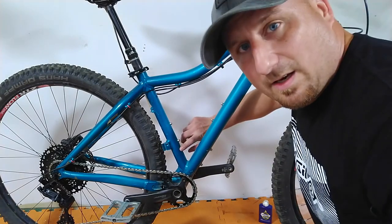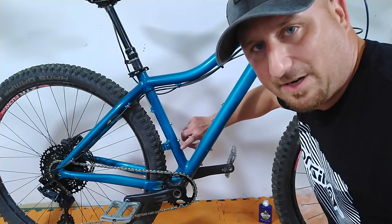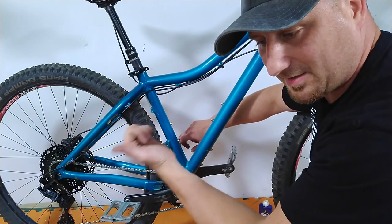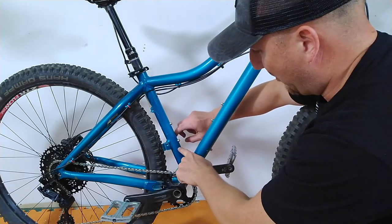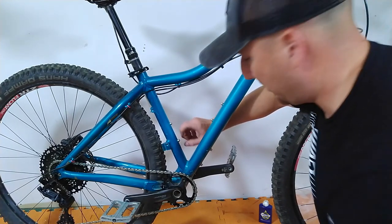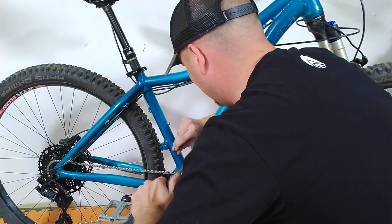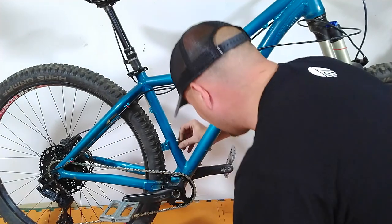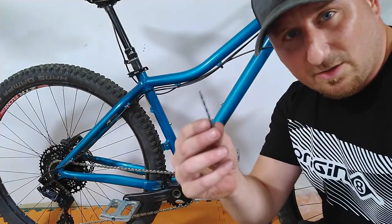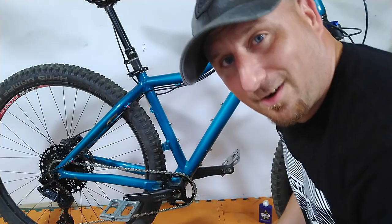I'm choosing to drill the hole off-center instead of right down the middle — it's easier to get to, and we're going to be running the cable along the right side of the frame because the cable is going to come out across the head tube and onto the left handlebar. So we're going to go off-center right below the second water bottle mount hole. We have a nice little mark. Start off with a pilot hole — I'm going to use an eighth-inch drill bit. Always drill a pilot hole.